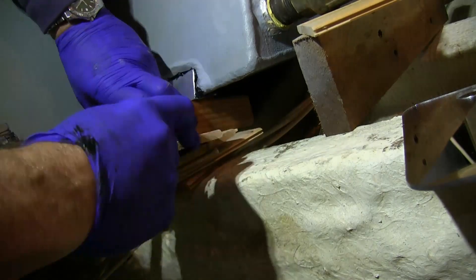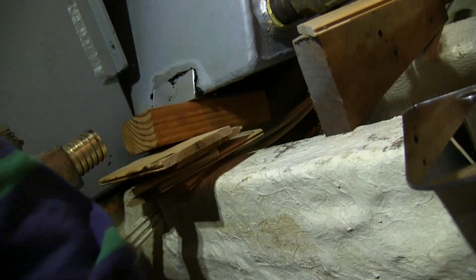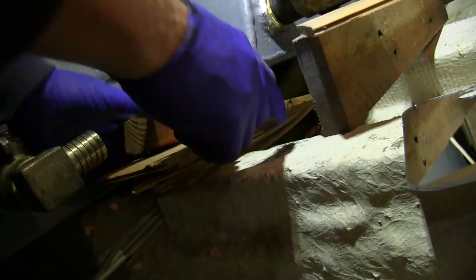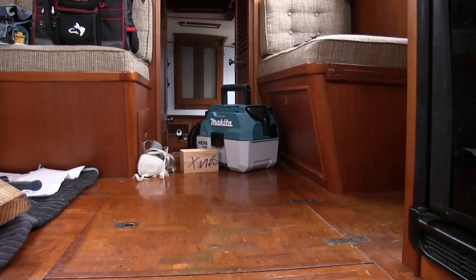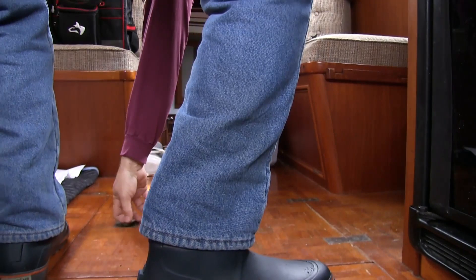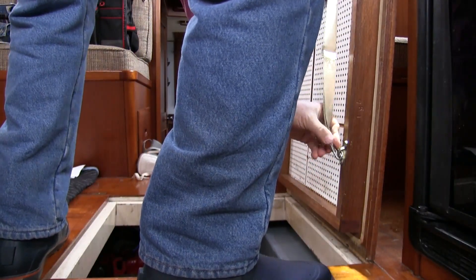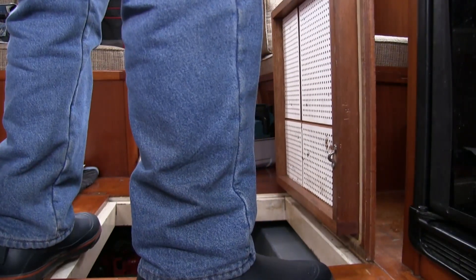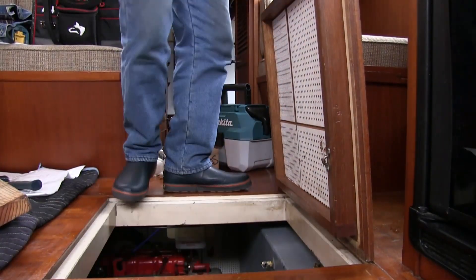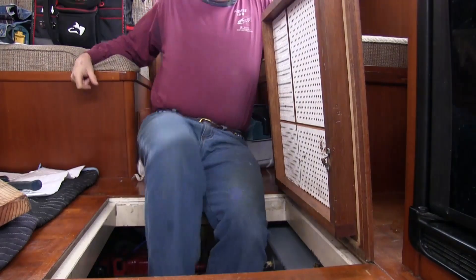I put some wood blocking underneath to put some pressure on the patch and keep it just right while it cured. Twenty-four hours later, it was time to check out and see how the patch worked and how it bonded to the tank. I did a lot of boat yoga in this project — it's not easy getting around, moving things, things are always in the way, and that's the hardest part of a job like this.